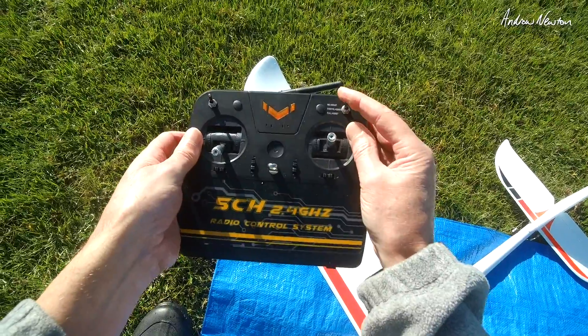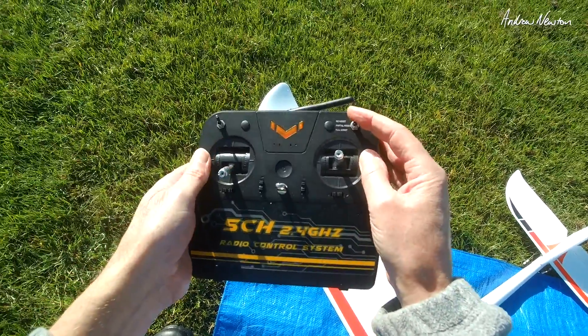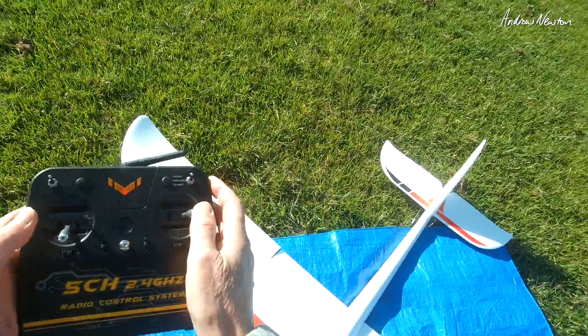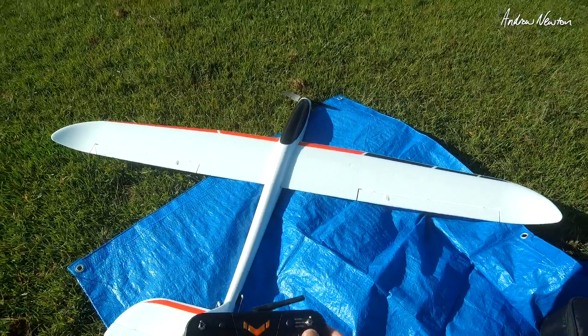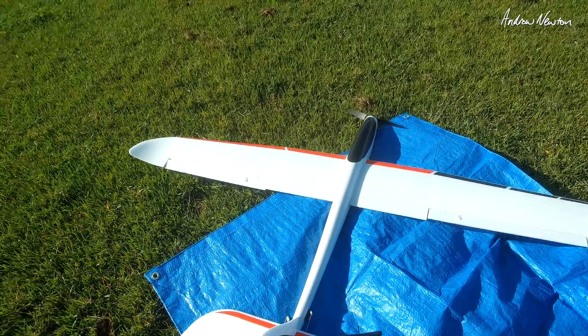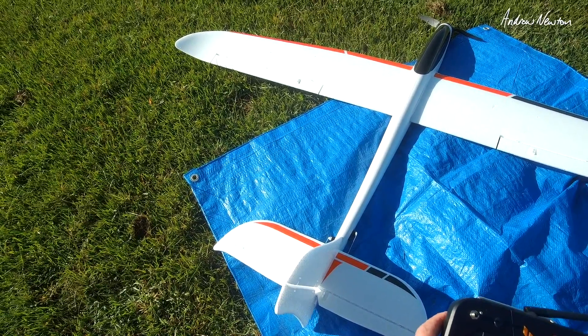On the radio we have no assist, partial assist, and full assist — so I guess that's manual, stabilised, and even more stabilised. Let's check our throws first. In manual, that's correct. Elevator is correct and rudder is correct.